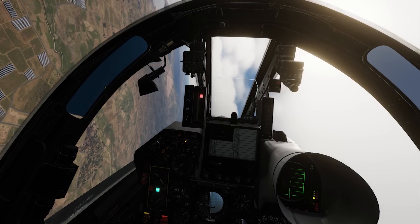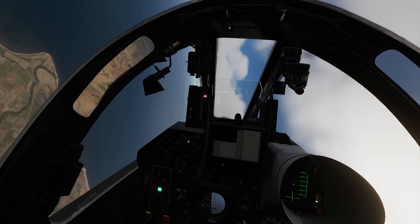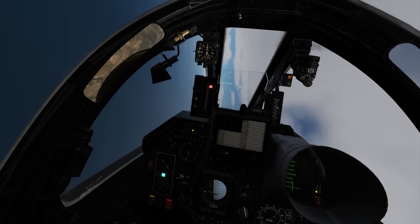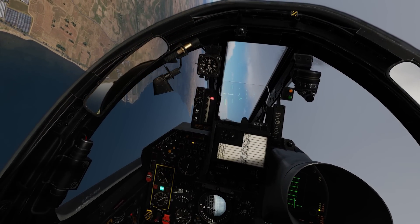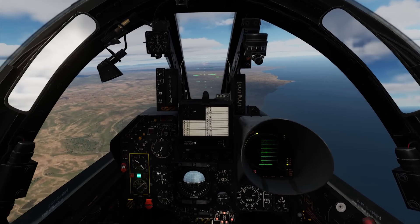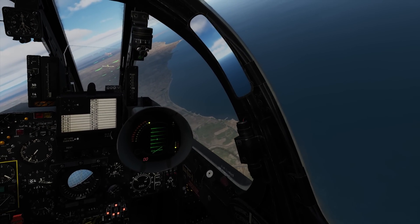For the instantaneous turn, this is basically a max lift turn. As you're pulling, you want to keep it just into the red — that gives you the max turn rate. The airspeed is dropping and the airplane is shaking a little bit, though I think it should shake a bit more. The plane is very stable; the nose isn't moving up or down, staying right to the front. Using those indicators, it's very easy to do both a sustained and instantaneous turn.